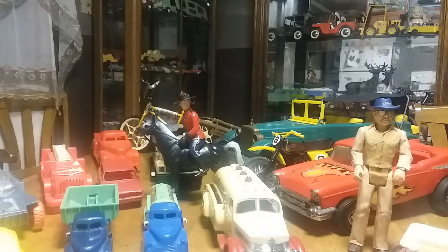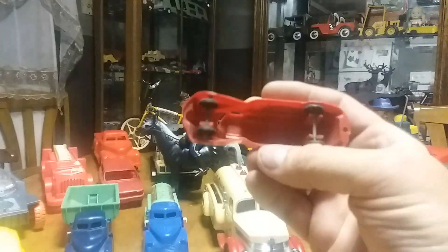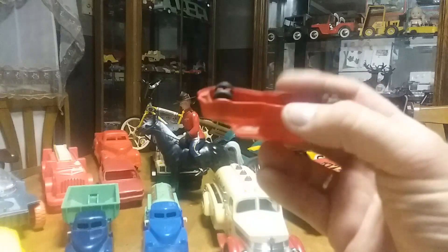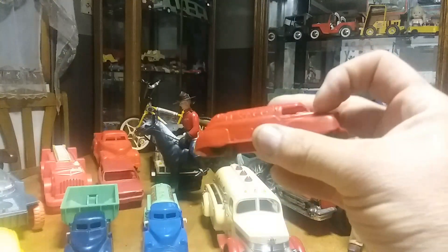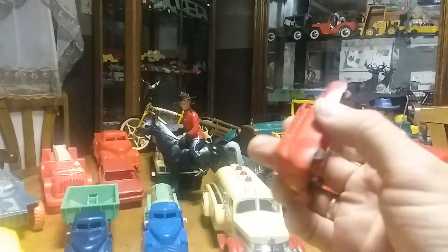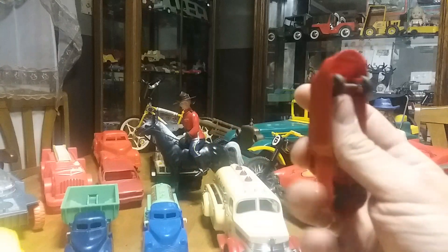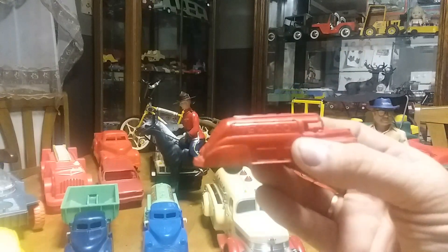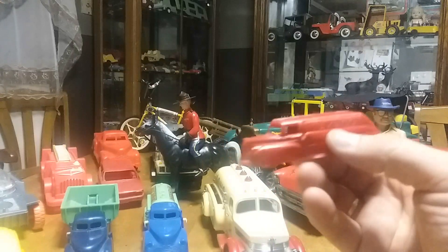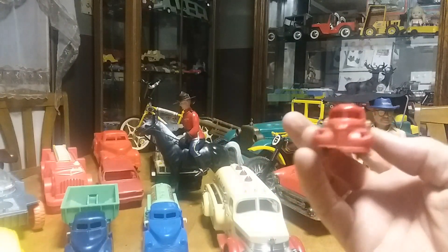This next one is an Acme Texaco truck from the mid-1950s. You can see the hard rubber wheels on it. The only thing wrong is it's missing this post right here. That came in the same box with all the other stuff and I thought it was pretty cool. I got a lot of these smalls — I don't limit myself to collecting only big stuff. I like the small stuff too, and for something as old as that to survive is pretty awesome.